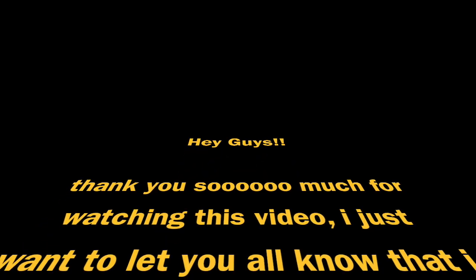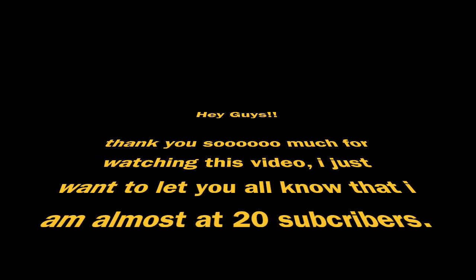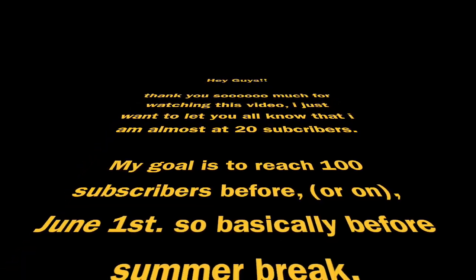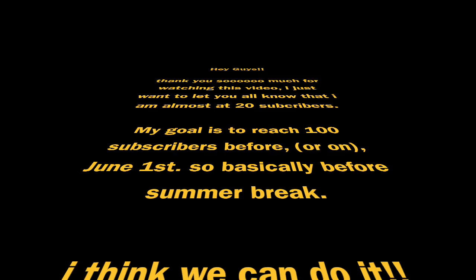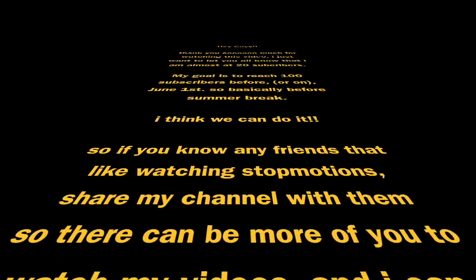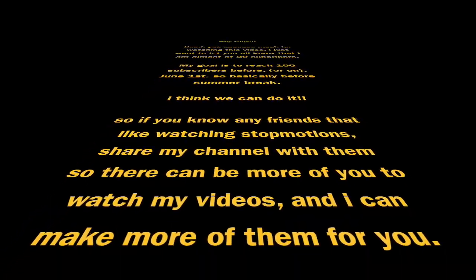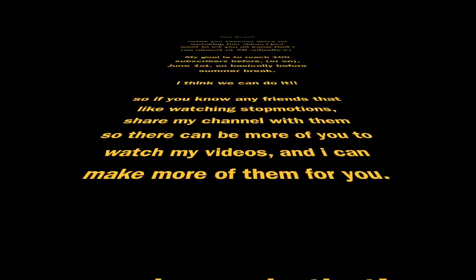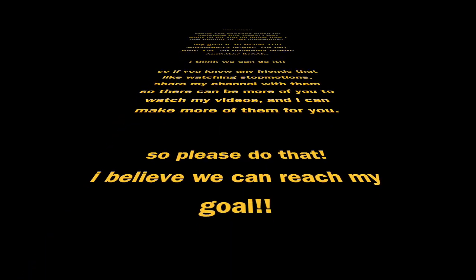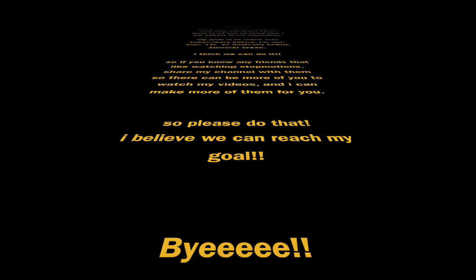It's Olivia. Thank you so much for watching this video. I'm almost at 20 subscribers. My goal is to reach 100 subscribers before or on June 1st — basically before summer break. I think we can do it. So if you guys know any friends that like watching stop motions, share my channel with them so there can be more people to watch my videos. I believe we can reach our goal. Thanks for watching. Bye!